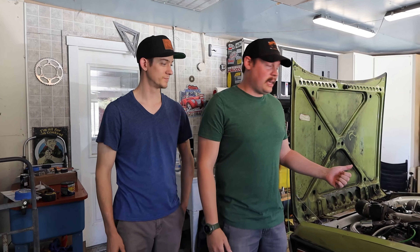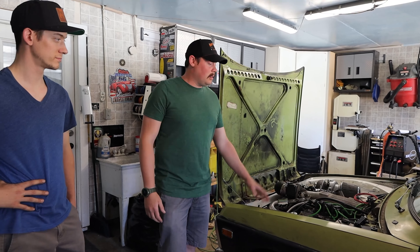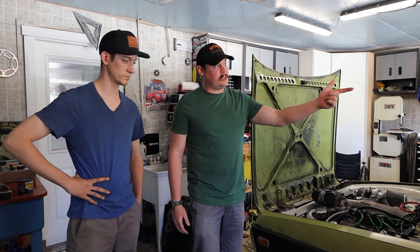Hey everyone, my name is Matt and this is Jake. Welcome back to the Auto Answer Man YouTube channel. Today we're going to be doing another look at Jake's truck — an update video. A lot has changed since our last video; the vehicle's running and driving, we're doing some tuning and meth injection.